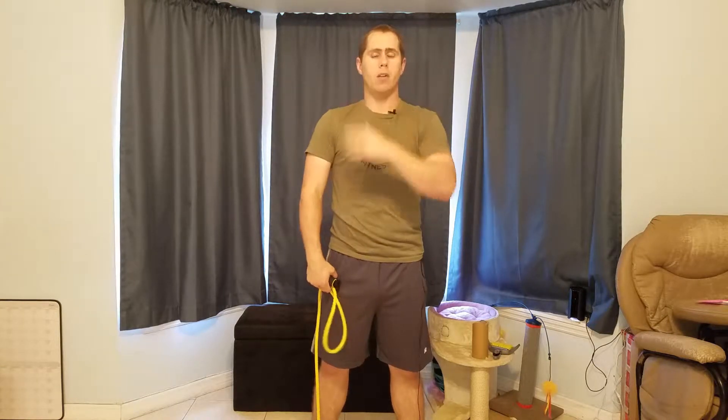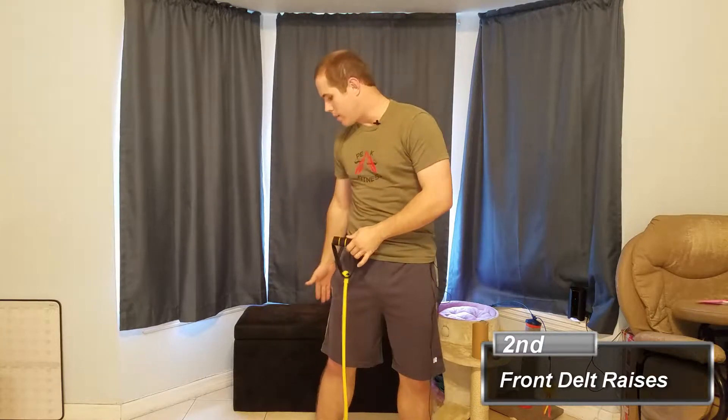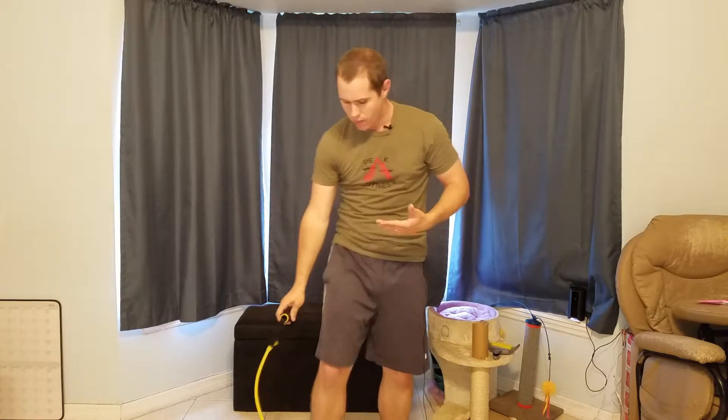Now we need to work the front delts — the front part of the shoulder. It's the same concept: you can tie the band to something behind you to get good resistance the whole way, or simply stand on the band and do the front delt raise just like you would with a cable machine or dumbbells. With bands, resistance is lower at the bottom, so really focus on the top half and hold it longer to maximize time under tension.